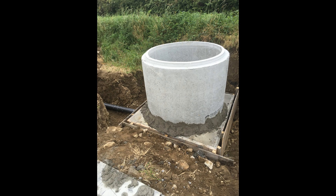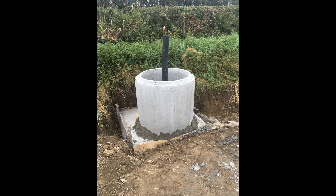When the pads had dried and had set for a week, we placed the first concrete ring over the desired position and used waterproof mortar to seal around the bottom. This we done for both the pump chamber and the collecting tank.